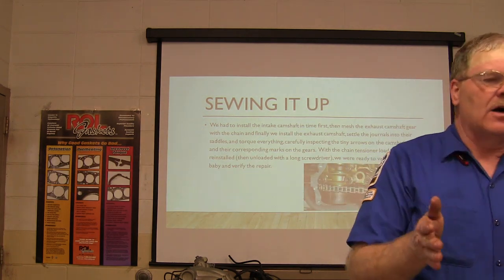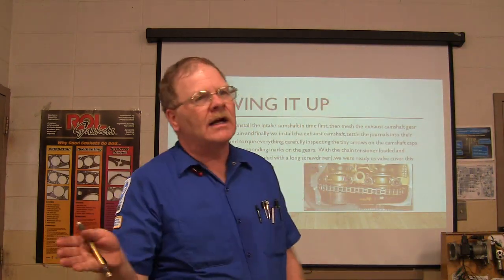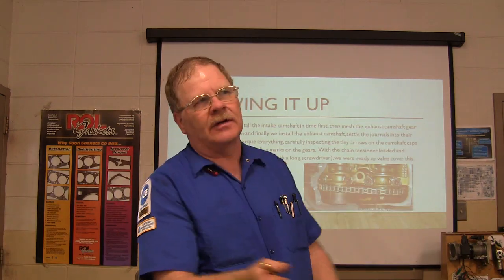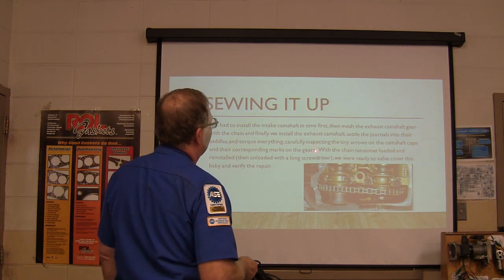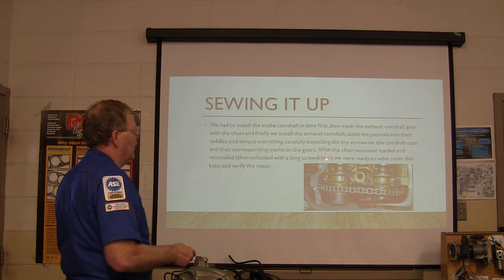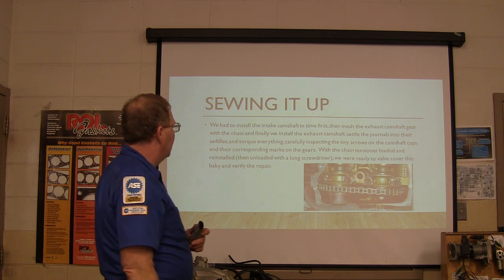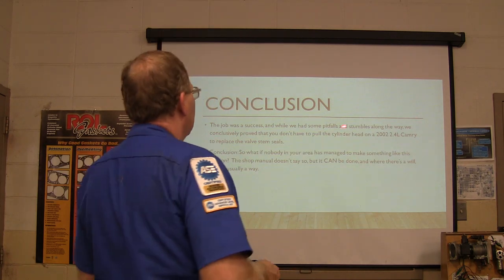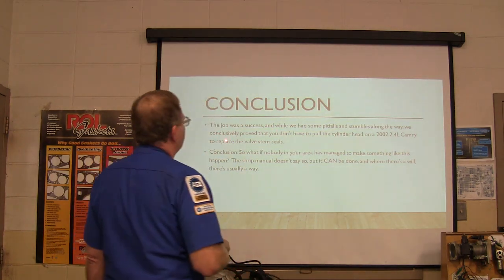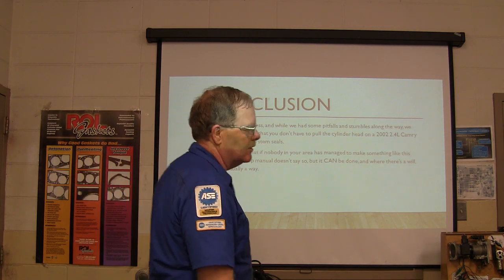It's always best to err on the side of caution. Keep everything in order the way you pulled it out - I don't care if it's spark plugs. You want to know where it came from if you want to read the spark plug, or to make sure you put it back where it was. With the chain tensioner loaded and reinstalled, we had to unload it with a long screwdriver after we loaded it. We were ready to put the valve cover on, and it was a success - no smoke, everything was wonderful. We conclusively proved you didn't have to pull a cylinder head on a 2002 2.4-liter Camry to replace the valve stem seals.